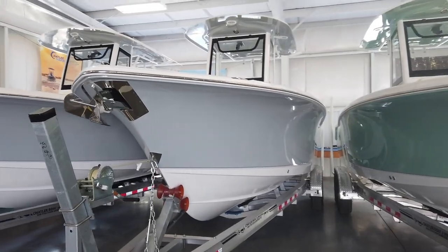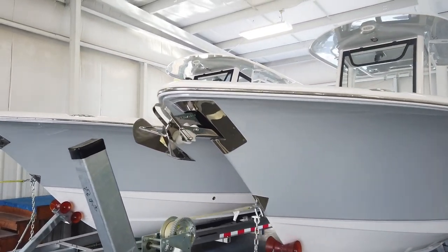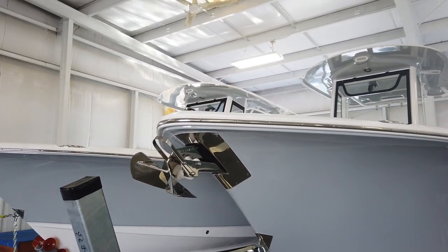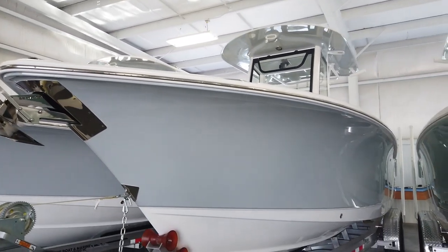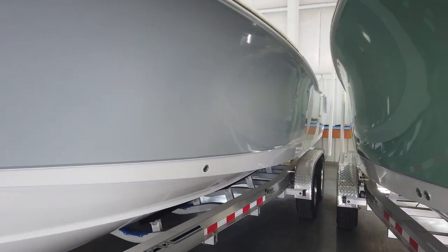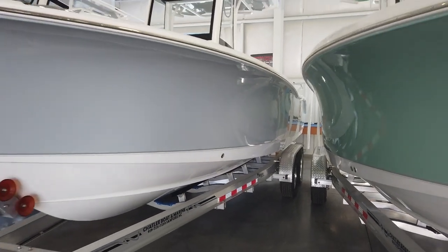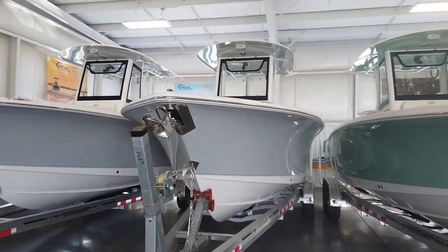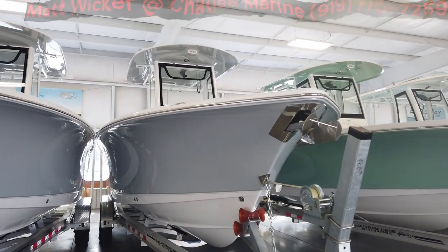Before we climb in the boat, I want to take a quick second to go over the specs. First thing you'll notice is it's standard with a through-hull windlass, which is a nice feature — the windlass is not going to get hung on the trailer like it would be if it were mounted on top. The boat is 26 feet long, has a 9-foot 2-inch beam, and a 19-inch draft. So for those guys still wanting to island hop or pull up on sandbars, you can still do all that, no problem. Max horsepower is 400 horsepower, although here at Chatelier we do choose to stock our boats with twin 150s, and it does a great job. It has a 144-gallon fuel tank capacity.